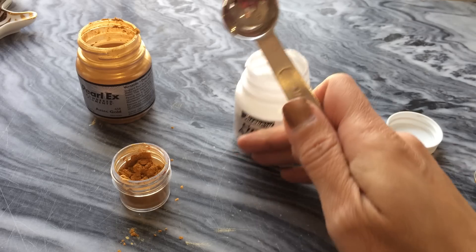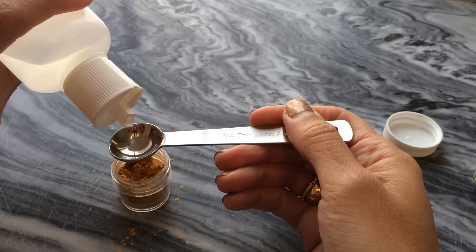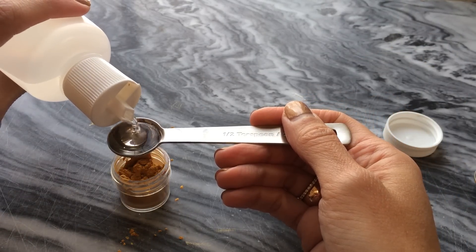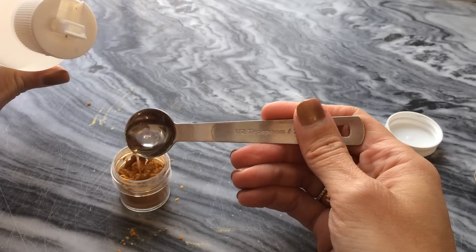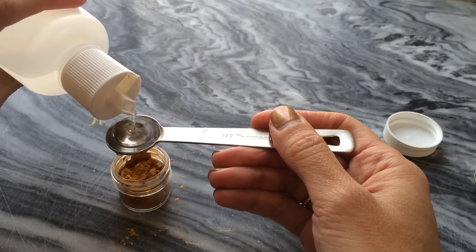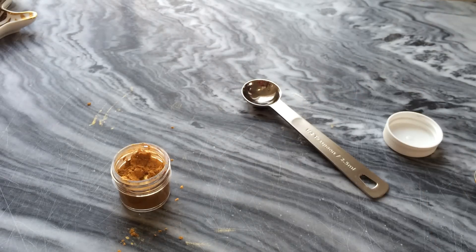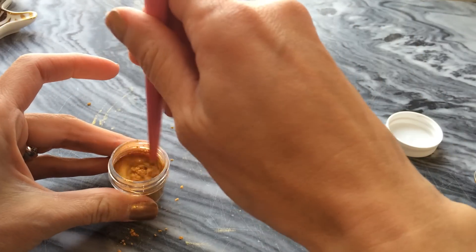And now the water. For this amount I'm going to add — this is a half teaspoon measurement — an entire teaspoon of water. And then give it a stir.